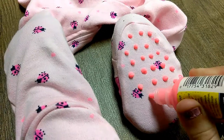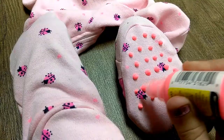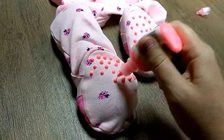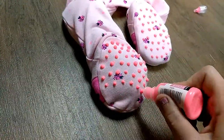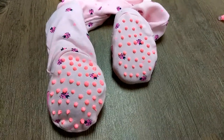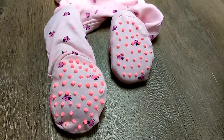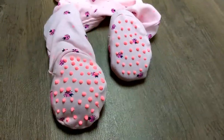It doesn't have to be perfect. There's the bottom of my new grippy pajamas. The bottle says to let dry for four hours, but I found that it takes longer than that, so I am going to let these dry overnight — about 12 hours before I mess with them.